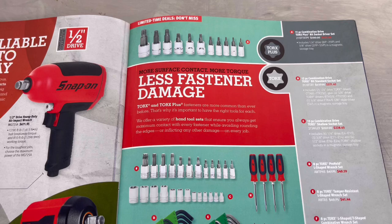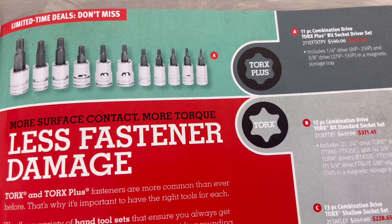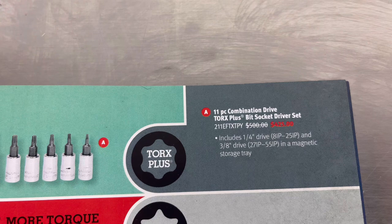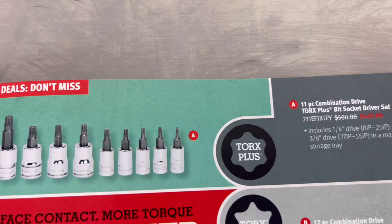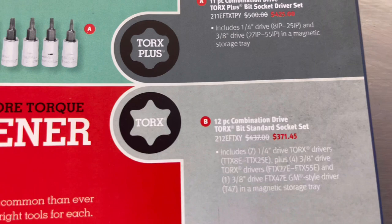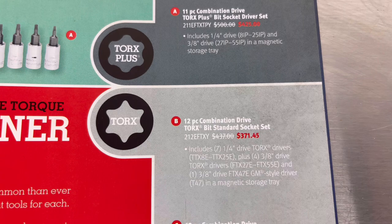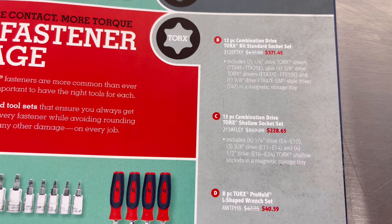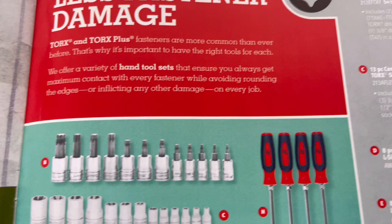Moving along to page nine: less fastener damage - it talks about the Torque-Plus and Torque sockets. Item A is the 11-piece combination drive Torque-Plus bit socket driver set, model number and price. Item B is the 12-piece combination drive Torque-Big standard socket set, model number and price. Item C is the 13-piece combination drive Torque shallow socket set, model number and price.